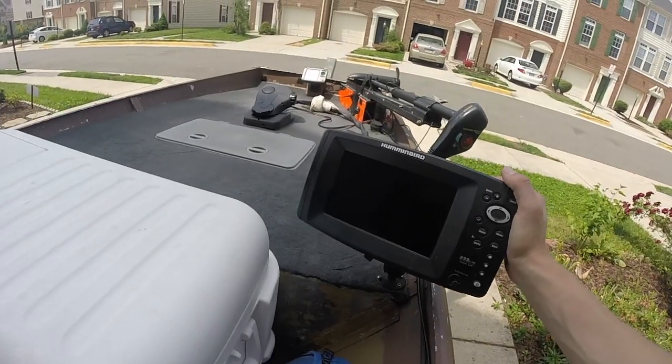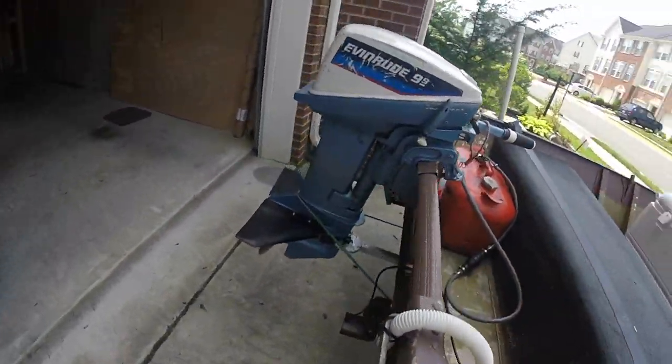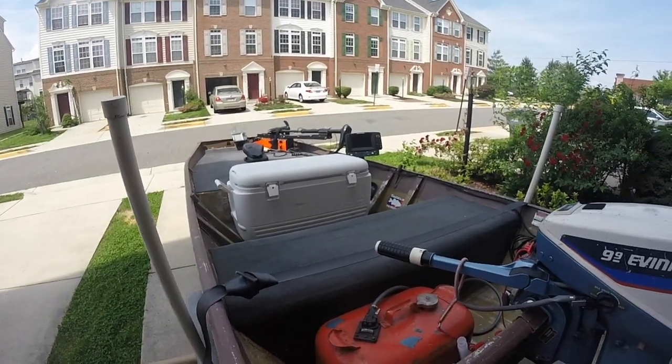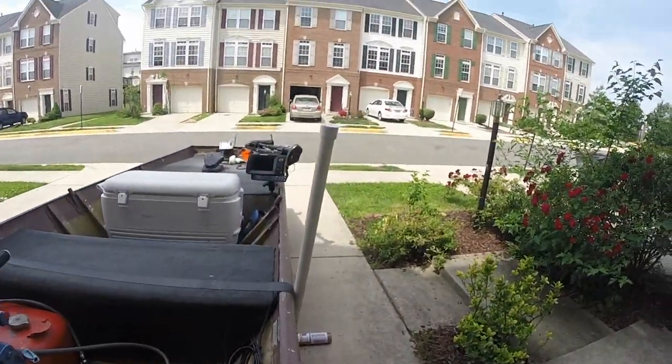The Humminbird 899 is our main depth finder. This thing is awesome — it is so powerful. It gives you so much information that we would have never really known before with other units we've used. It's definitely something to invest in. They're on sale right now at Hodges Marine for 600 bucks, so it's definitely worth checking out. And now to edit the boat video.